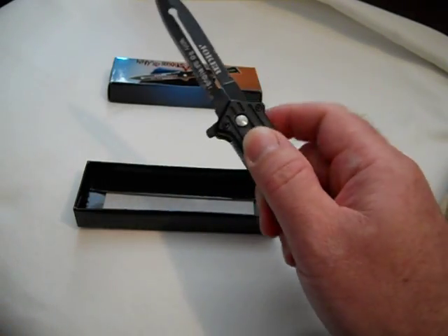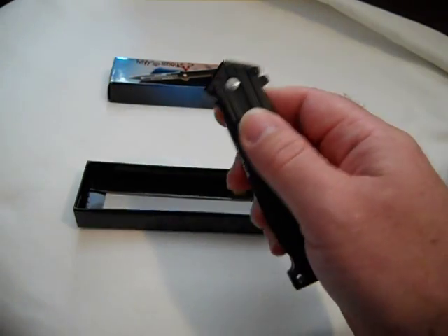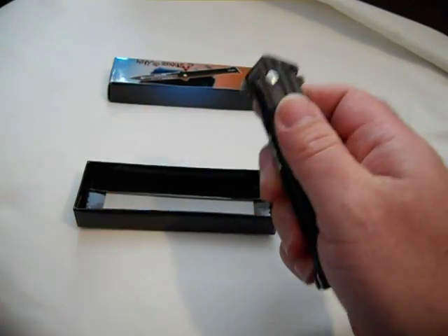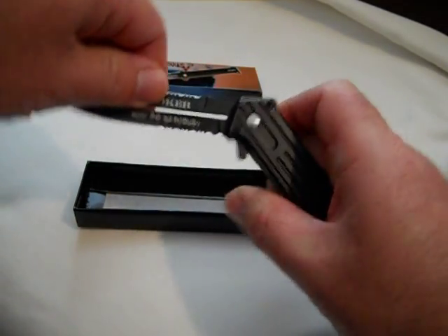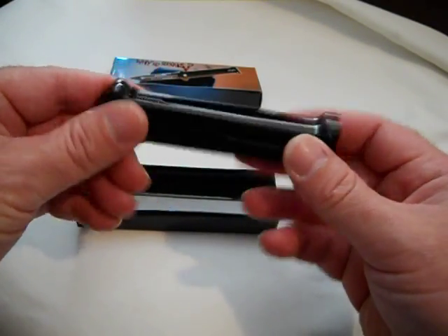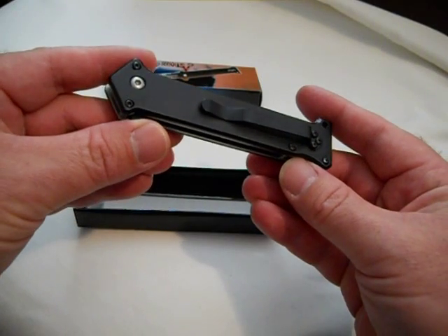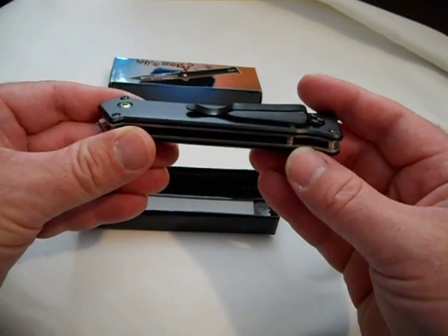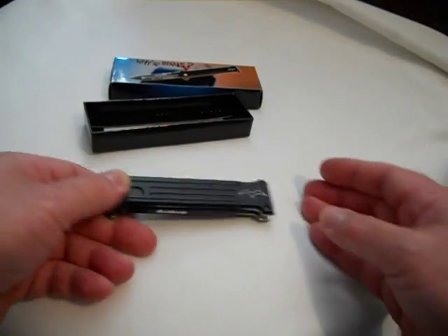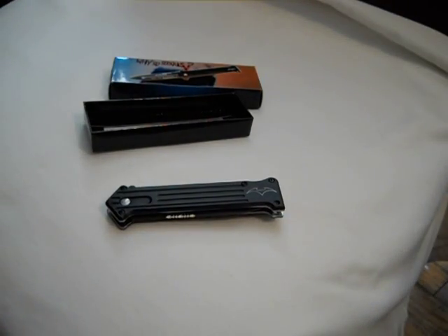I don't want this to be a real long video, but if you're thinking about getting this knife, get it. It's $10 — it's pretty slick, pretty impressive. There it is. Hope you enjoyed the video and hope it helps you in your purchase decision. And that's it — thanks for viewing. Add and subscribe to me and I'll subscribe back. Why so serious?